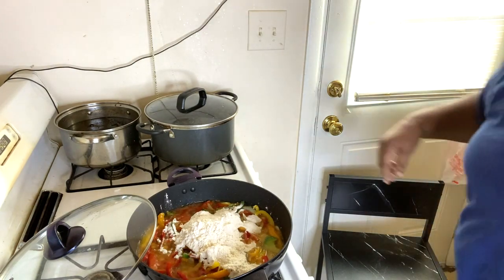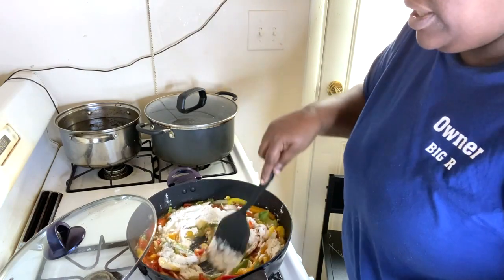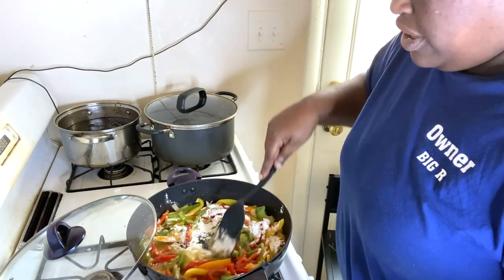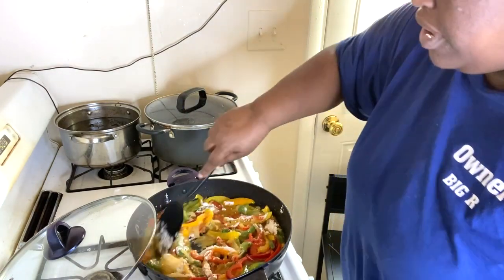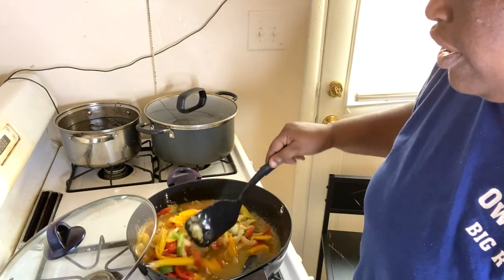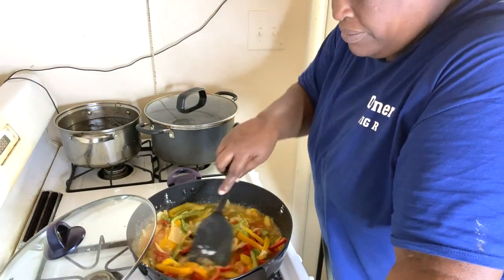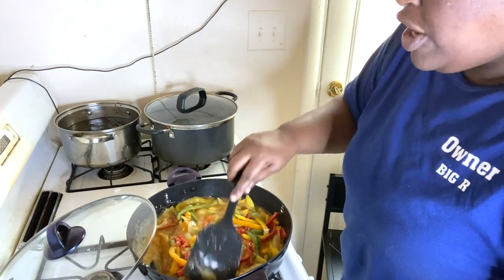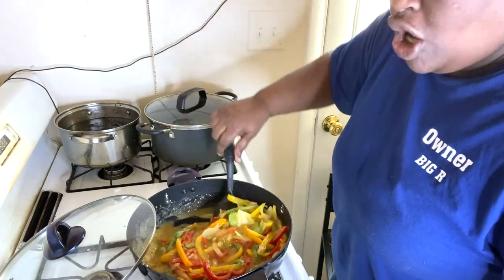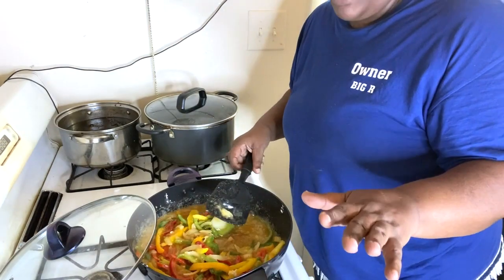Before I got rudely interrupted — the Dominican beans recipe I have for you guys I got from someone I know from Delaware. And if you don't know about homemade sofrito — not the sofrito you get in the jar, not the Goya one, that one is good and gets the job done if you don't know how to make it homemade.